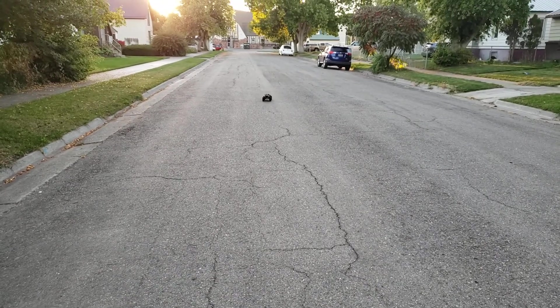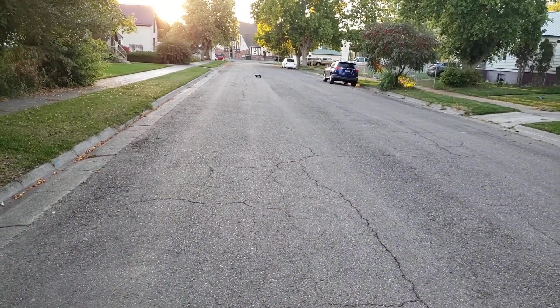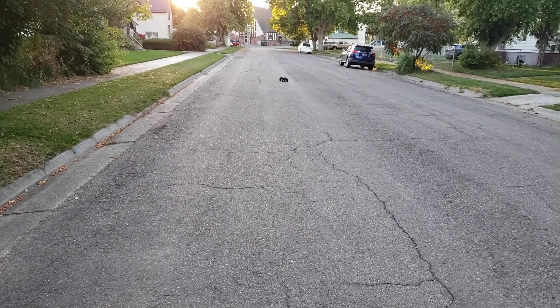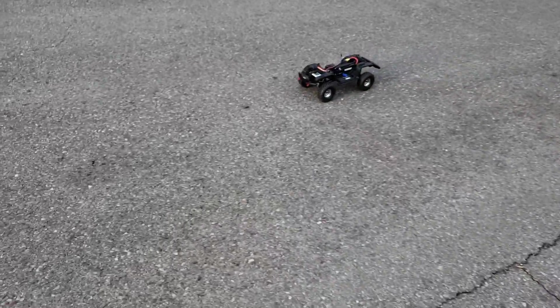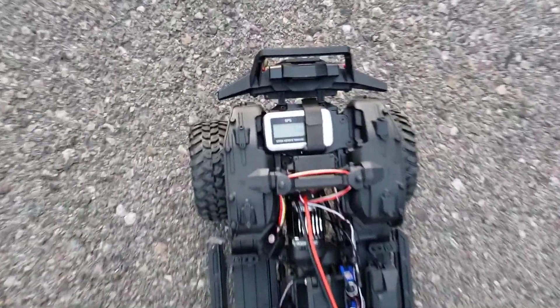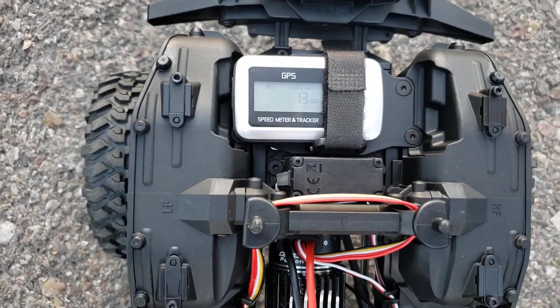We recorded it, so we'll go first gear now. I figure I'll run it down there a little ways so that way the GPS can find it — or the satellites. We still pulled 13 in second gear, so that's cool.